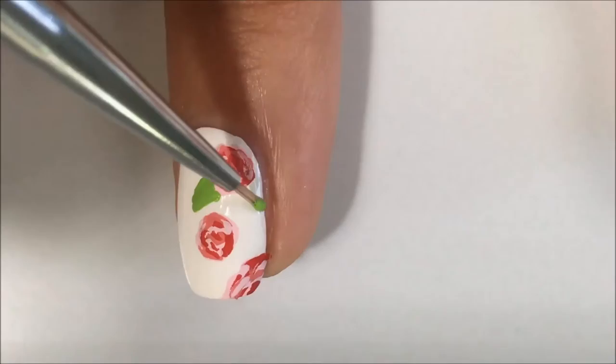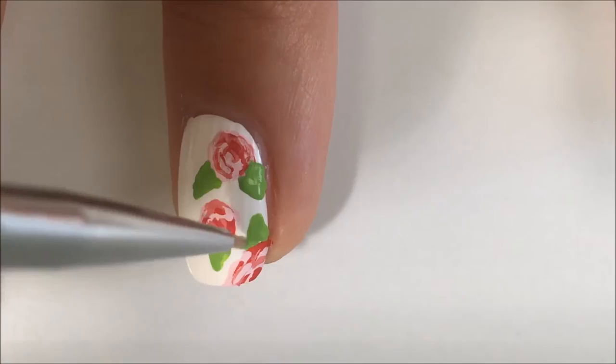Now I'm just taking some green acrylic paint and putting in some leaves right next to the flowers.